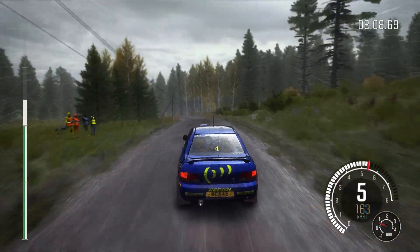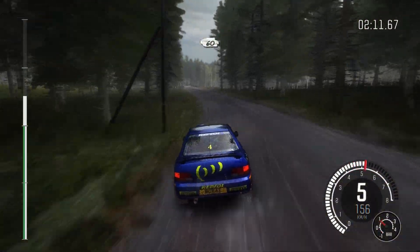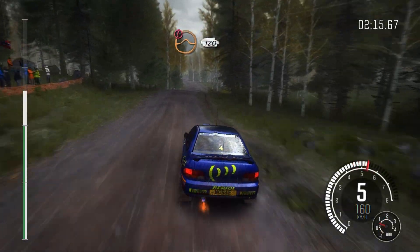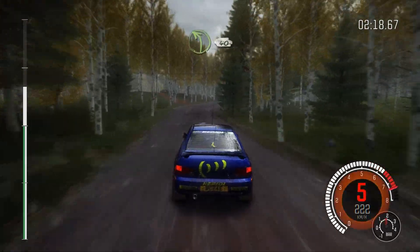80. Right 5 over crest, jump maybe, don't cut, 60. Caution, line, over jump, 120. Right 4 long, opens over bump, and tightens.